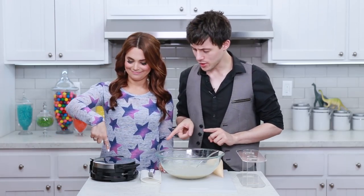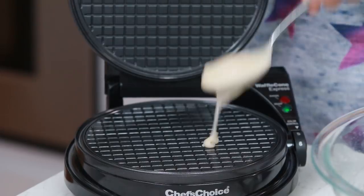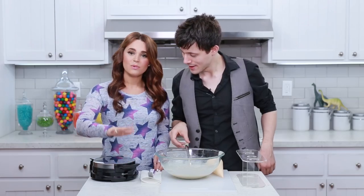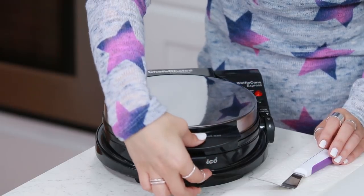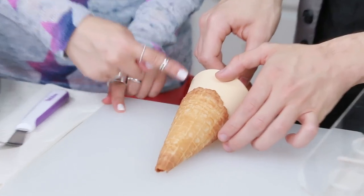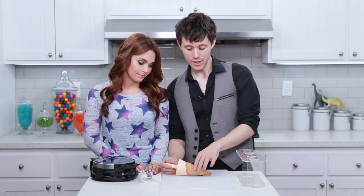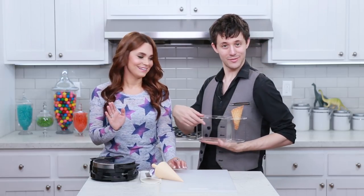We got our batter ready and our waffle cone maker heated up. Open your waffle cone maker, scoop in 2 scoops right into the center, then close it. I love the noises it makes! Then we wait about a minute — you can open it to check and make sure it gets the brownness that you want. Looks good, just need a little bit more color. Now take a little spatula, get them out of there, and with your fingers start to roll the shape, then use the mandrel. We don't push it all the way in because we don't want as wide of a cone, and hold it in place over the seam. Once you feel like it's gotten hard, take it off the mandrel — and voila, a waffle cone!